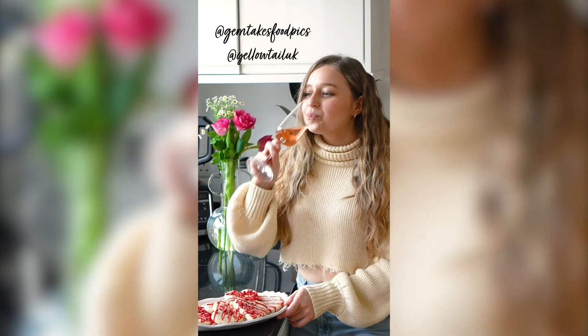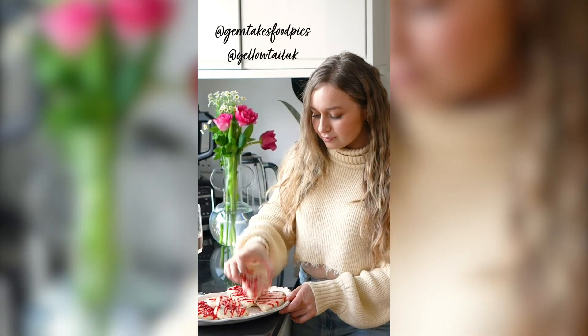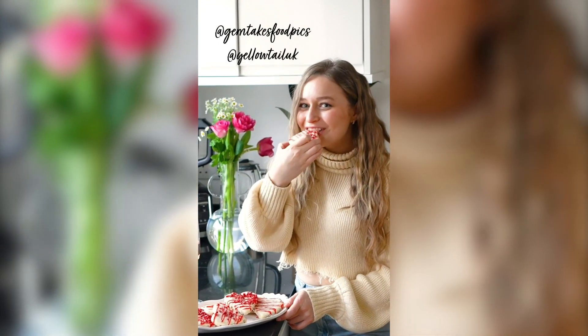If you make these biscuits, tag me — Gem Takes Food Picks — and Yellowtail UK. We'd love to see it!